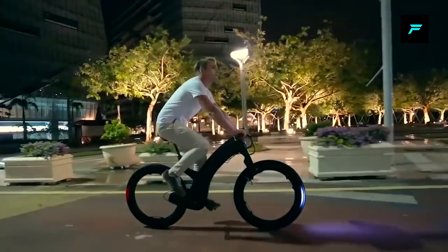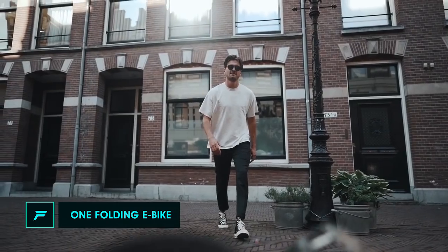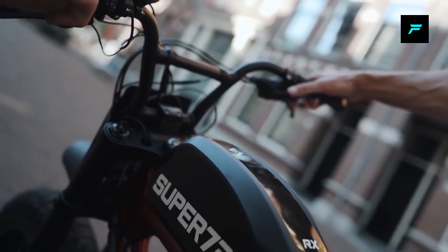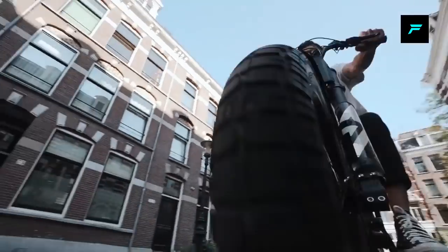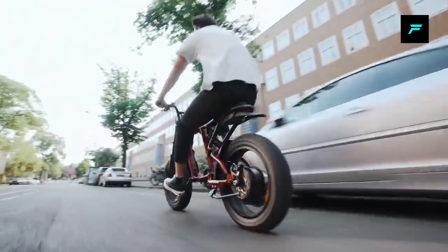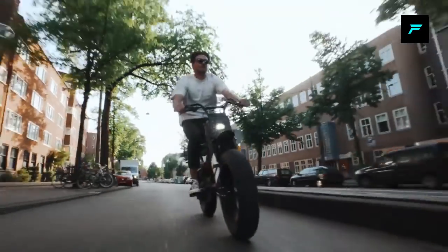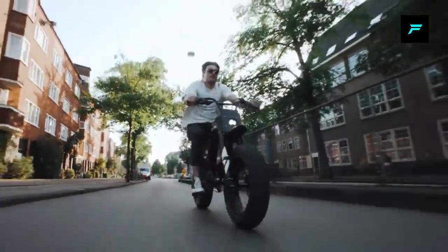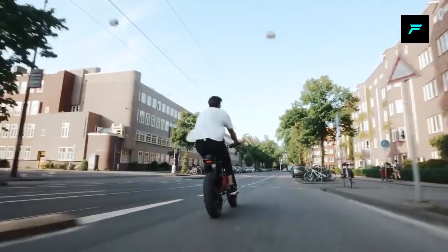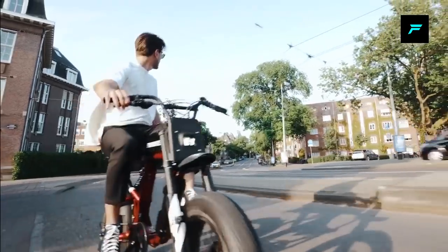Let's talk about the 60 km per charge drive range. You can get a lot of mobility with this bike, and there are many ride modes available. If you want to change the speed, you can change the speed.